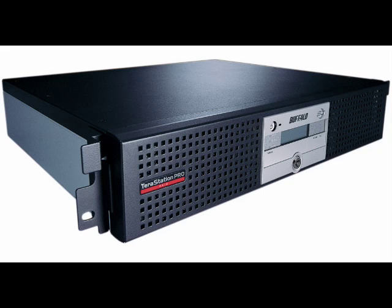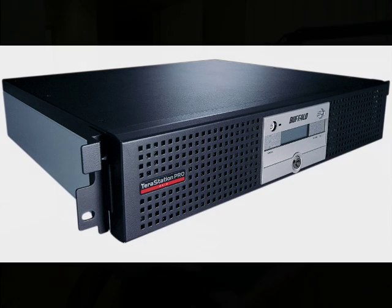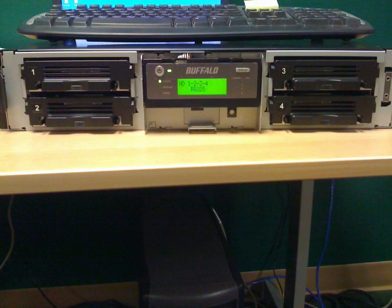The rack-mount unit I tested ran very quiet. Every now and then the fans would kick up, especially at boot-up time, but for the most part it was really quiet. Mine had four drives in there. They were removable, but they were not hot-swappable — they were called quick-swappable, though I'm not quite sure what that means.